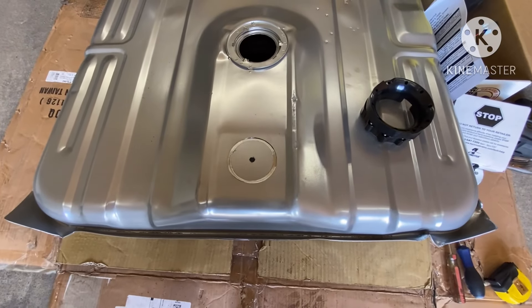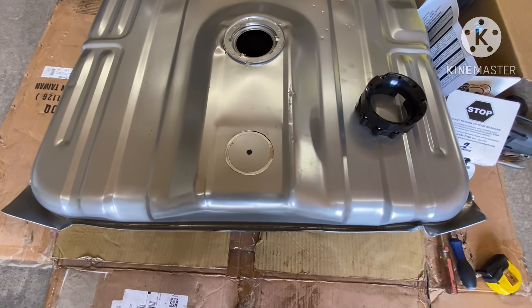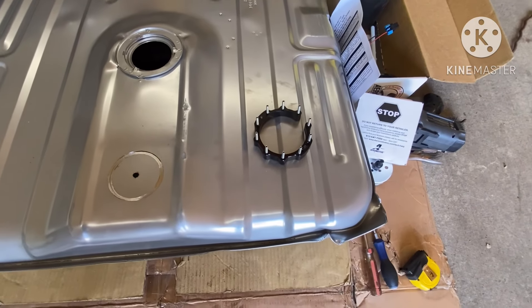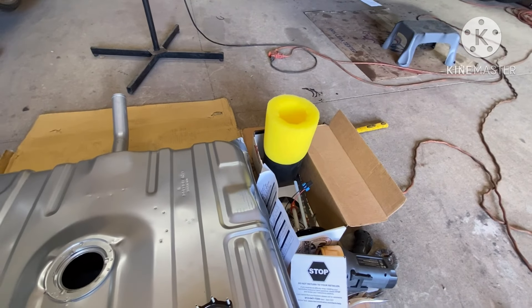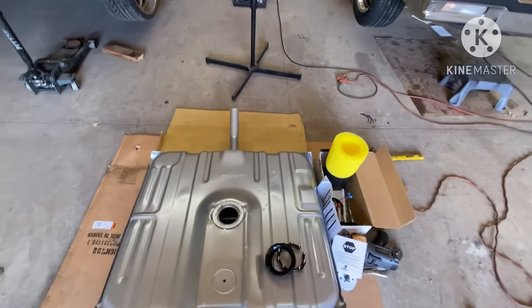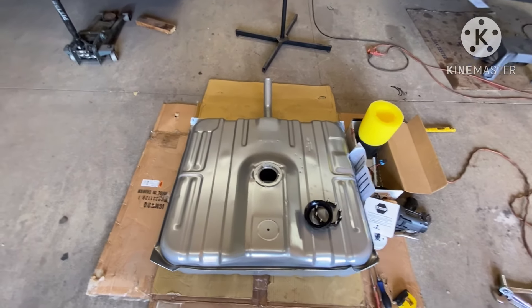I got to cut this off for a minute because I burned up this old drill trying to drill this hole out in the tank. I got to go get another drill so I can finish drilling the tank out. Then I'll install the rest of my kit and cut my baffle down — I'll show y'all how to do that — and we'll go ahead and get the tank and the fuel system set up under the car.